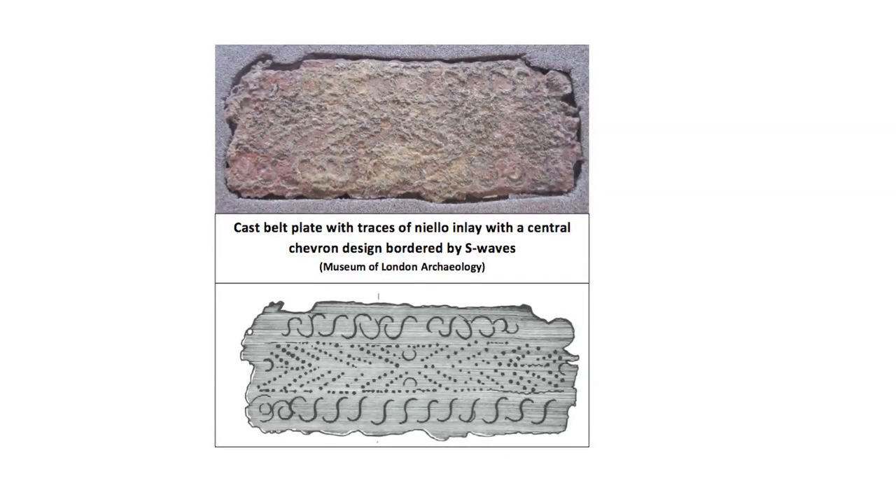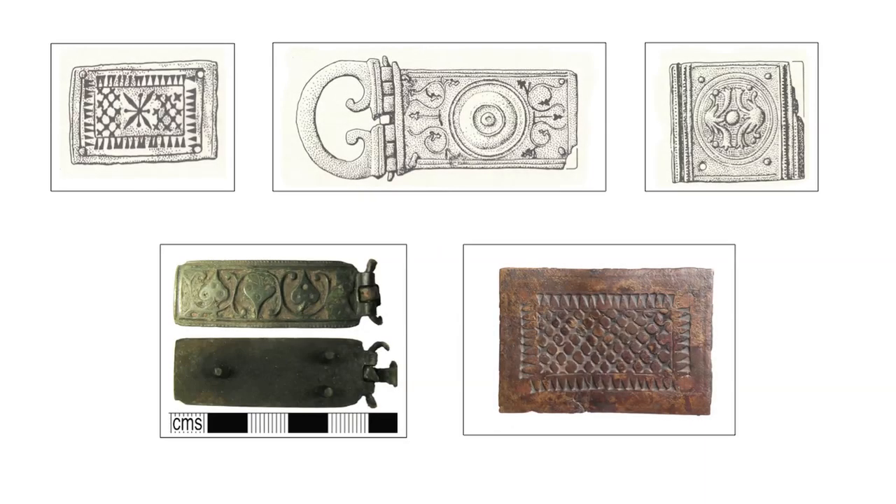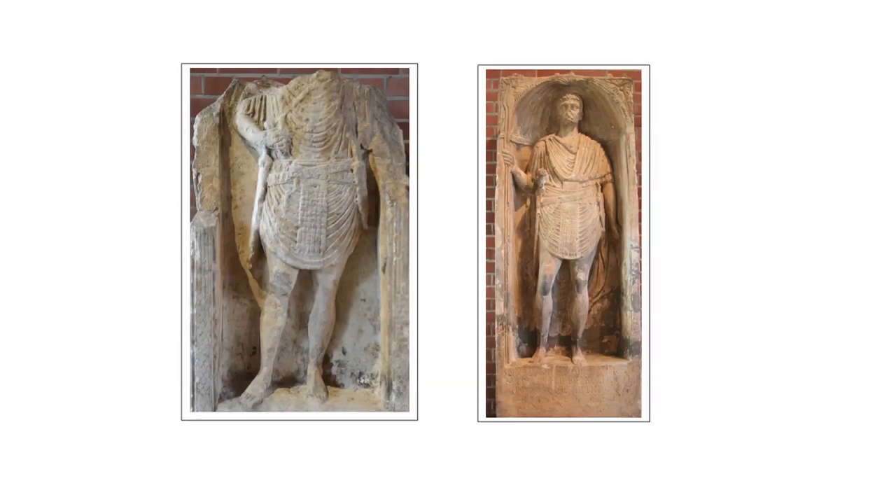Belt plates might be cast and inlaid or embossed with sheet metal, usually copper alloy, and frequently of the rich golden-coloured orichalcum brass, the same metal used in coinage. Cast belt plates could be inlaid with niello, and both cast and embossed plates might be tinned or even occasionally silvered. Rare examples of belt plates were actually made from sheet silver.